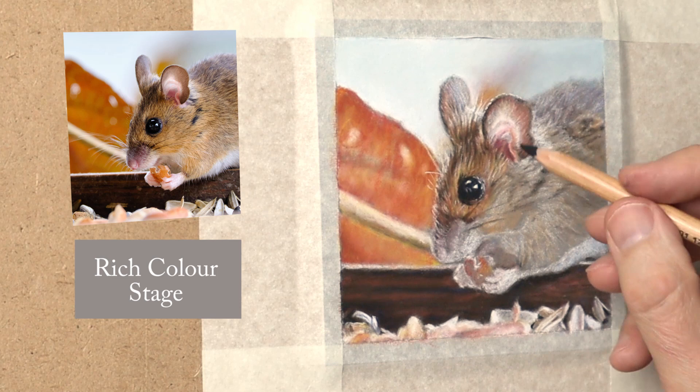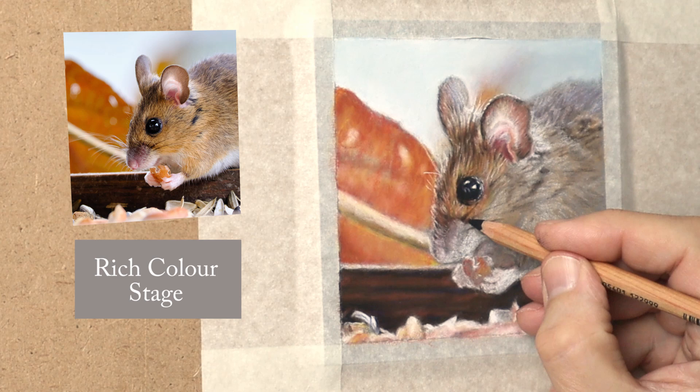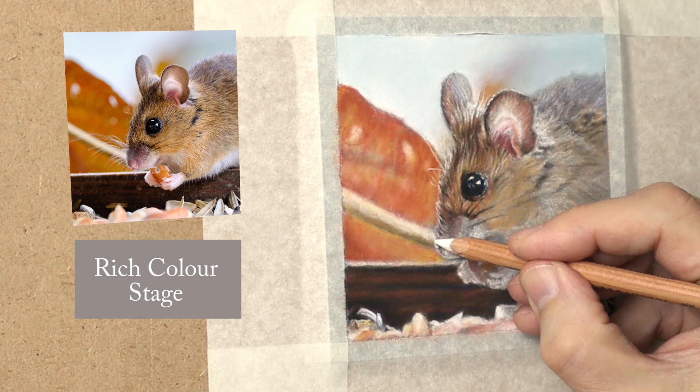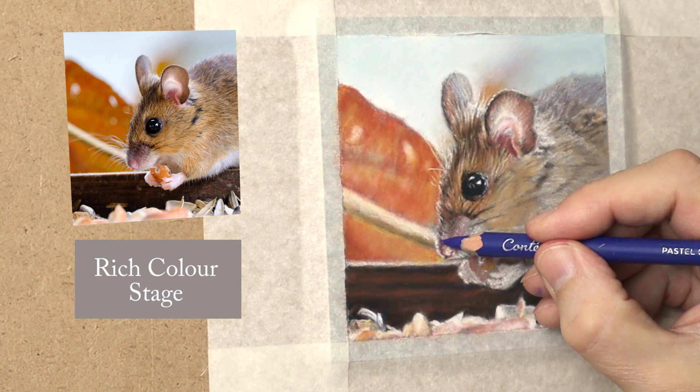Slowing it down to real time to show you how I'm doing the whiskers. Using brown to start with just to get the position, and once I'm happy with that I'm using the Faber-Castell black because it's a sharper point — it's a harder lead so it's easier to sharpen. For the nose, I'm drawing in the actual shape with the white first to get the structure, then once I'm happy with that I'll glaze over with the cold red and a blue, which will create a purple.